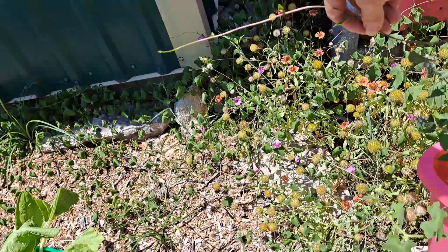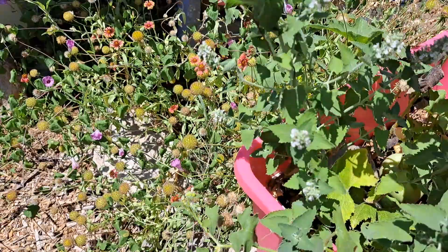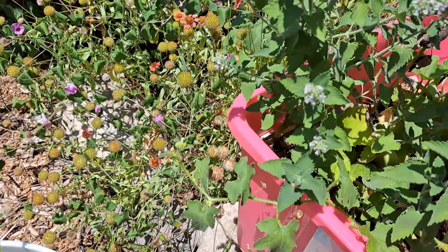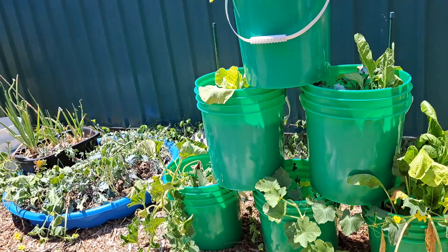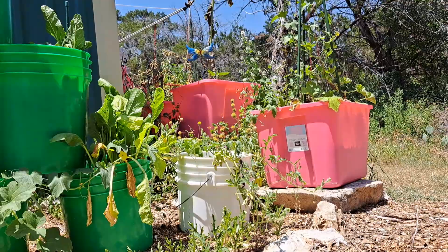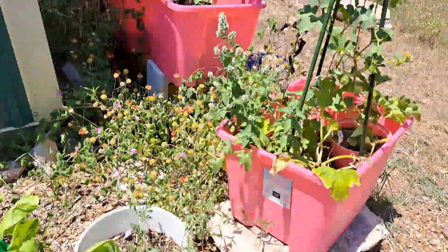The vine wraps around the plants and I'll have to come back out later without the camera to get it off. I can't really do it with the tripod in my hand — it'll fall over. I'll just have to wait till later.